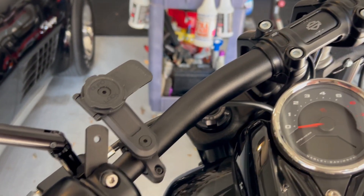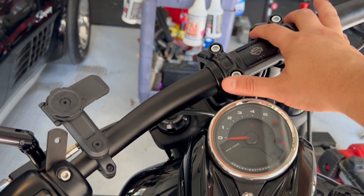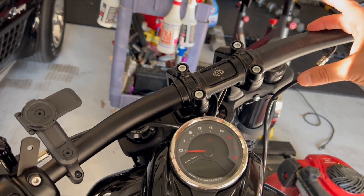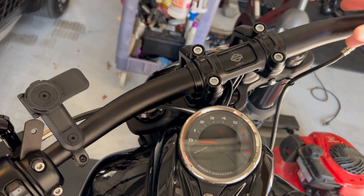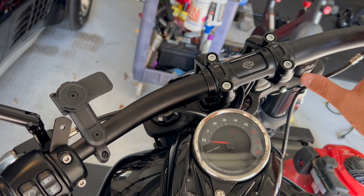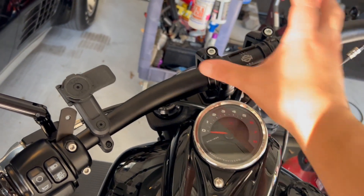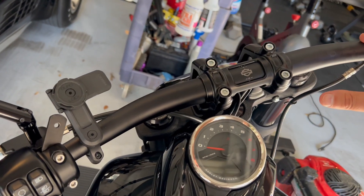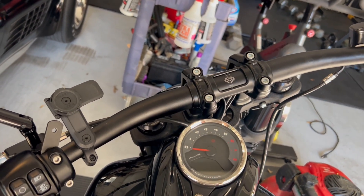I've also discovered something else — instead of buying a whole speaker system, there are a couple of brands out there that do that, but I'm just using my little Bose Bluetooth speaker hooked up right here. There's a strap included. I'm just using that for my music. I'll show you that in a later video.